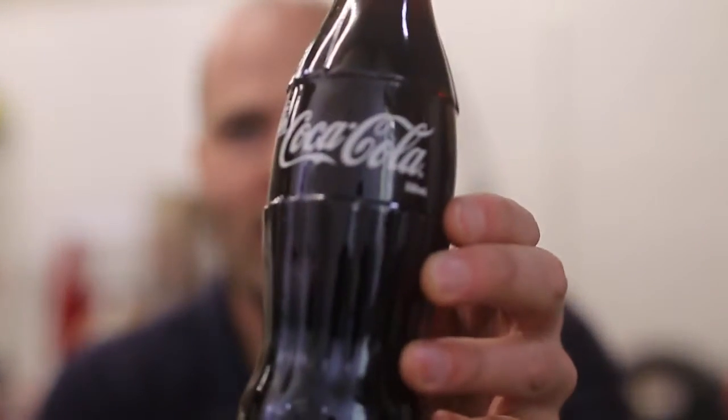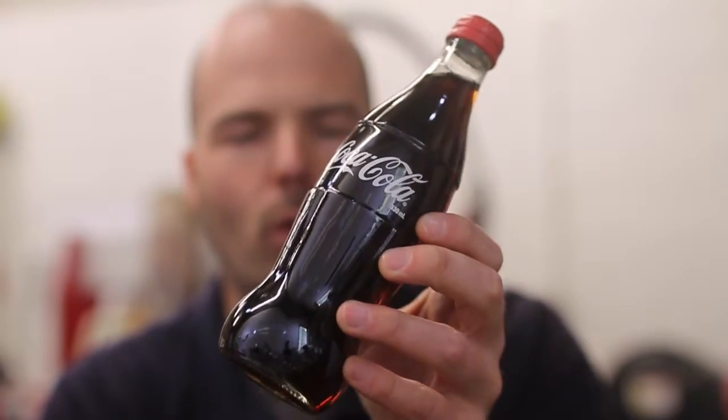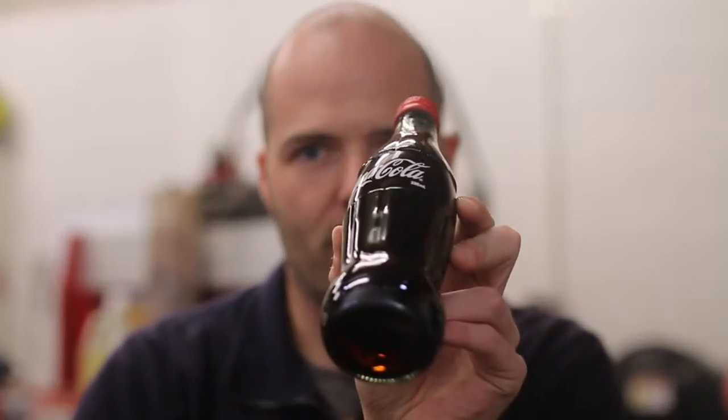Hey, it's Magnus here. Today we're going to be cutting this in half — a glass bottle of Coca-Cola. Now, I don't drink Coca-Cola, I really don't even like the stuff, but I am really curious to see if the water jet cutter can cut it in half like that.